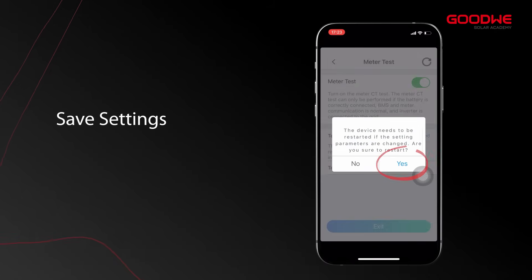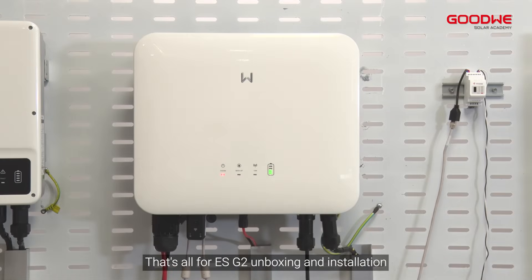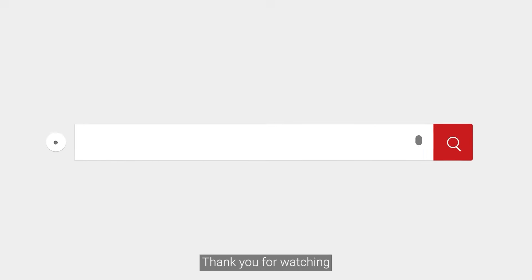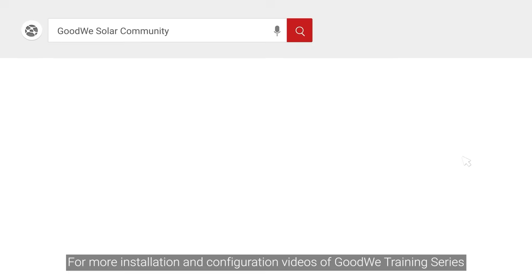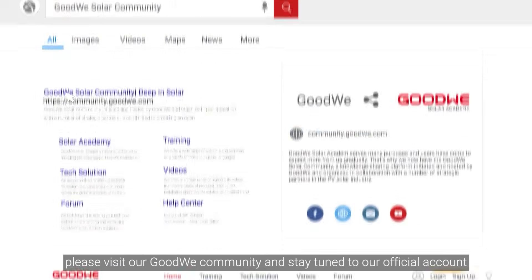That's all for the ESG2 unboxing and installation. Thank you for watching. For more installation and configuration videos of the GoodWe training series, please visit the GoodWe community and stay tuned to our official account.